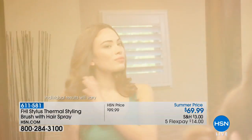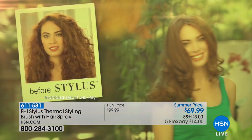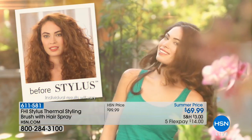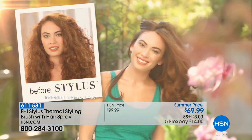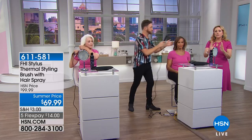You're getting versatility that other brushes simply can't give — they give you straight hair. We want you to have volume, curl, beach waves, smoothness, and shine. It looks like you did a whole big blowout, set it in hot rollers, and finished it off — but this is one tool, and it's fast because you don't have to do two different things.